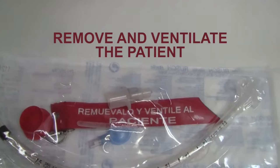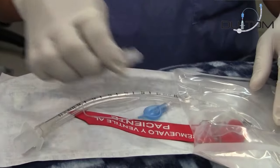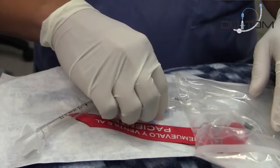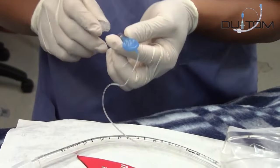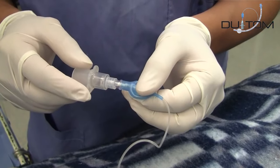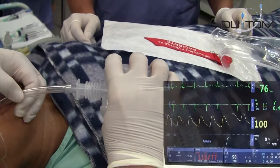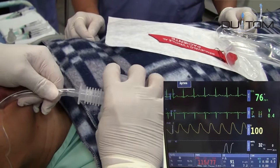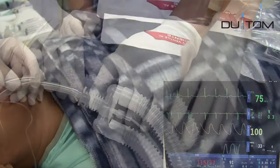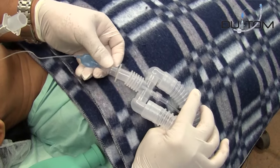The kit contains an endotracheal tube with a cuff, a Dewey Tom, and a red universal plug. Connect the Dewey Tom to the blue balloon tightly. Verify that the patient is intubated adequately.